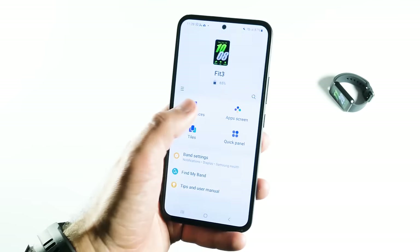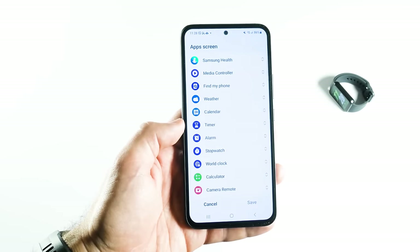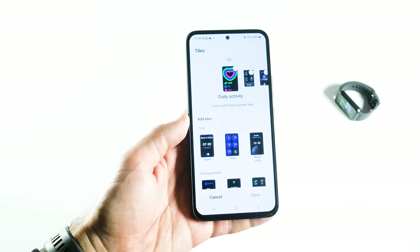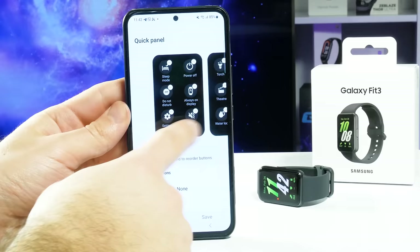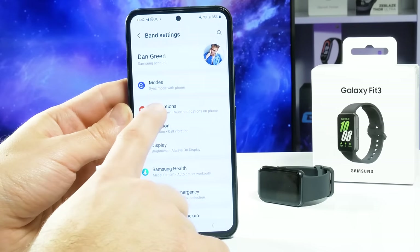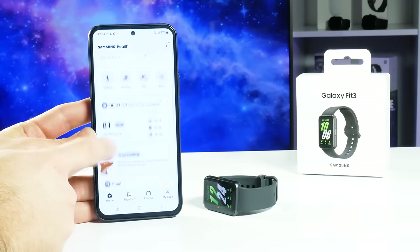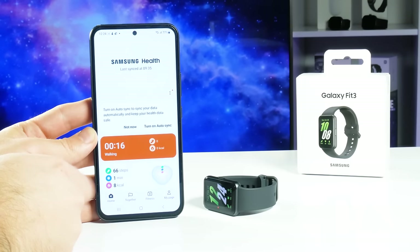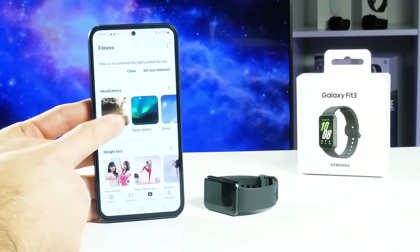In the Samsung Wearable app, you can select your favorite watch faces and upload new ones, change the order of applications, manage tiles — which are the widgets shown on the bracelet — and add or remove buttons on the quick panel. The band settings in the app mirror those on the bracelet itself, such as modes, notifications, vibration, and display settings. In the Samsung Health app, you can track steps, workout modes, sleep information, sleep coaching, food, body composition, heart rate, stress level, cycle tracking, water reminder, and blood oxygen. The fitness tab also has many workout modes including meditation, weight loss, belt muscle, and others.